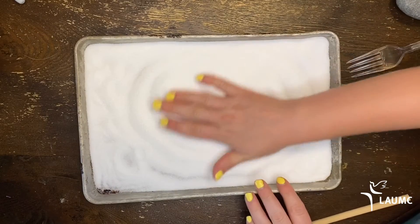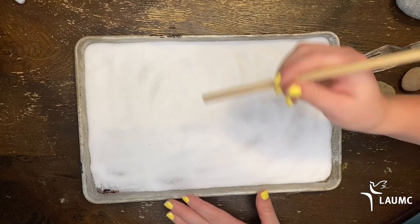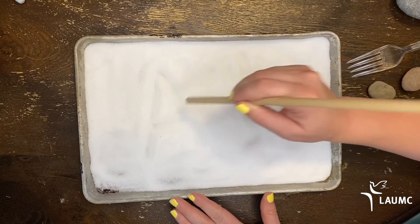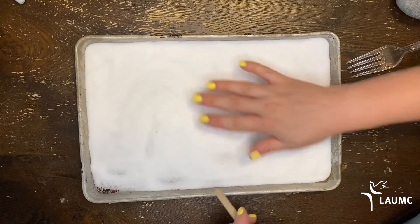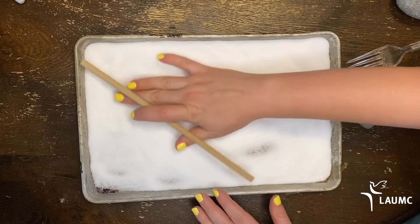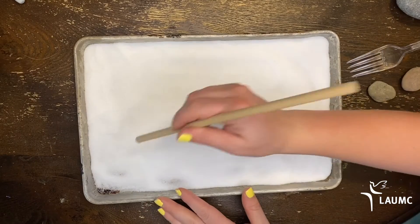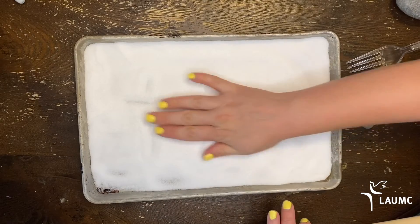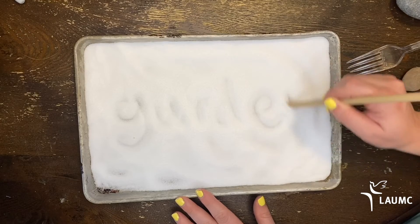You can even take all of your rocks out and practice your writing. For those little ones, we can practice our letters — capital A, lowercase A, capital D, lowercase E. Or you can practice your spelling words. Let's try: tomato — T-O-M-A-T-O. Garden — G-A-R-D-E-N. And every time, you can smooth it back to fresh and start again.